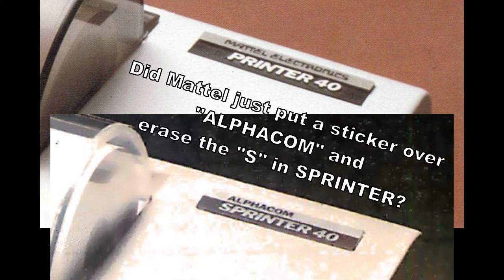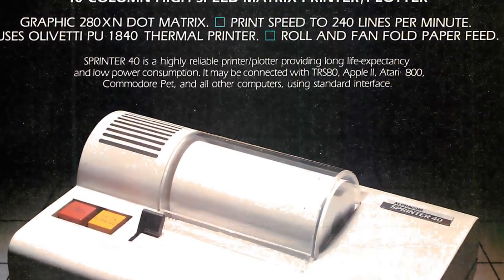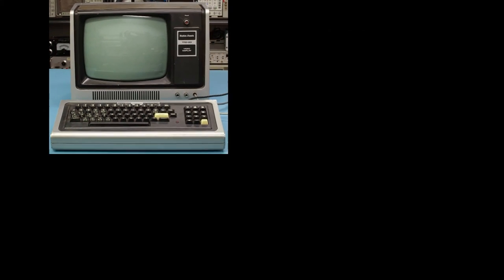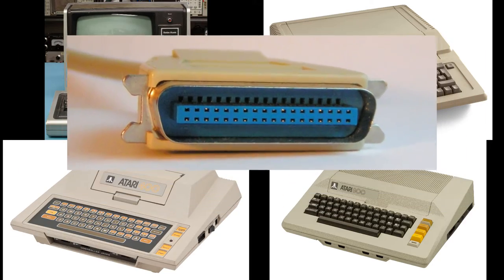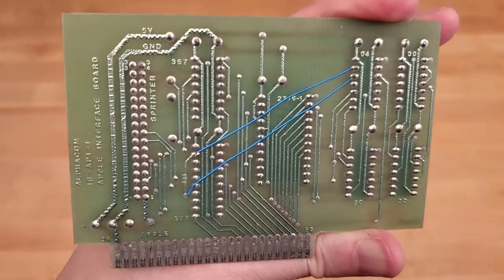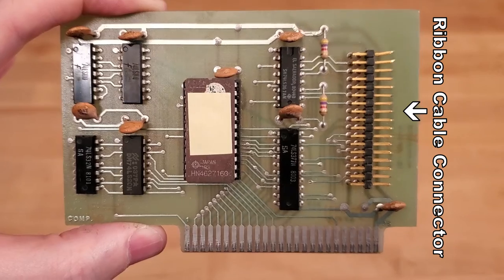The advertisements badge looked suspiciously like the original Elphacom Sprinter 40 badge. The differences are that the S in Sprinter appears to have been erased and a Mattel Electronics sticker was placed over the word Alphacom. Alphacom adapted this same printer for a variety of 1980s computers by swapping the printer interface for other adapters to support the RadioShack TRS-80, the Apple II family, the Atari 400 and 800, as well as adapters for both standard Centronics and serial connections. For example, to connect the Sprinter 40 to an Apple II, an Elphacom card was installed that connected to the printer's ribbon cable.